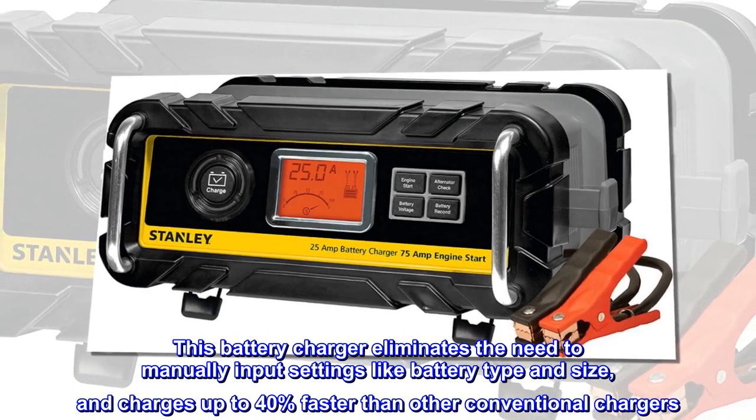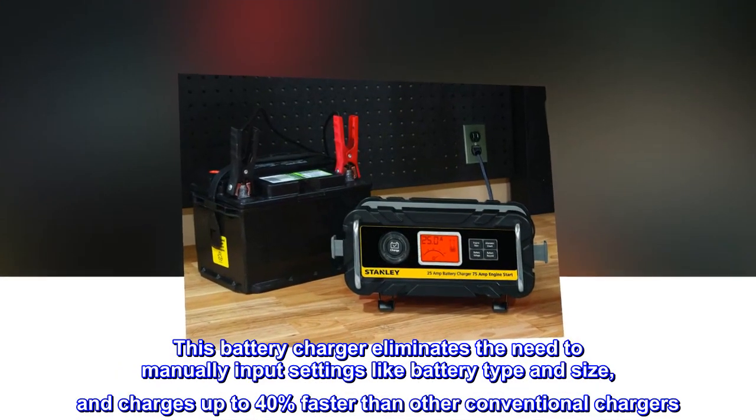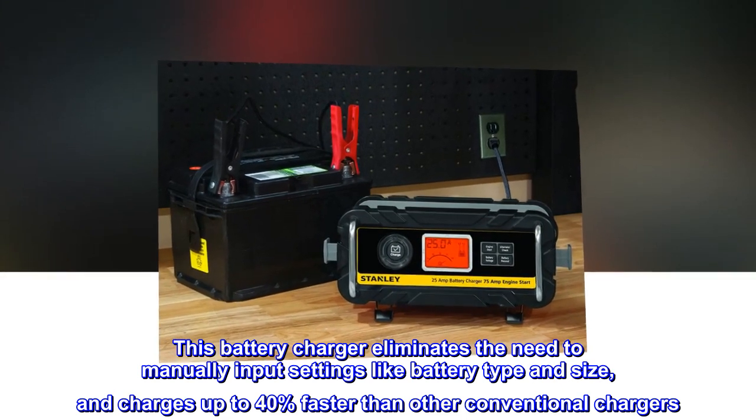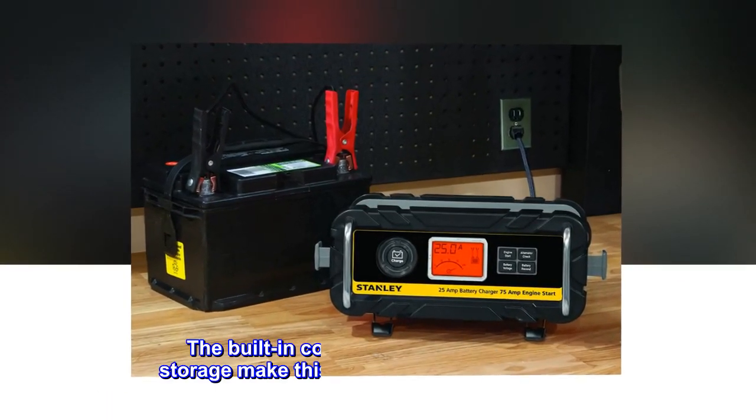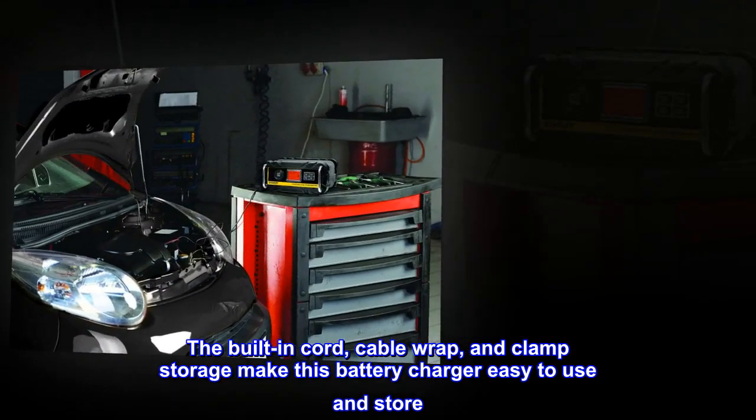This battery charger eliminates the need to manually input settings like battery type and size, and charges up to 40% faster than other conventional chargers. The built-in cord, cable wrap, and clamp storage make this battery charger easy to use and store.